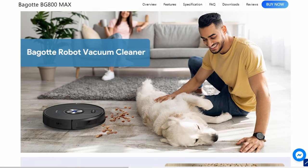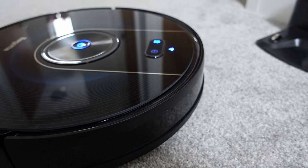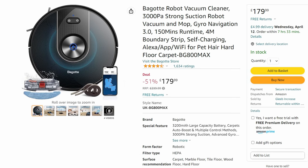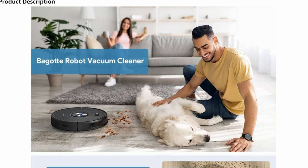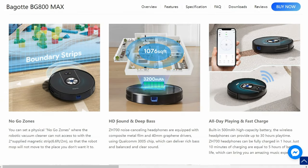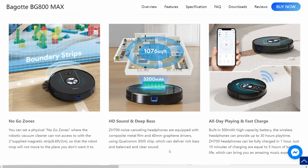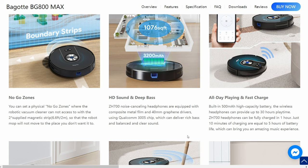The robot features a 3200 milliamp hour battery which Bagut estimate gives 150 minutes of cleaning time. They don't specify which mode the robot needs to be in to achieve this, and I haven't been able to test it fully because it usually takes about half an hour to clean my house and the robot just goes back to the dock when done. If you're after more detail on the technical specifications, I'd recommend checking out Bagut's Amazon listing as that seems most up to date — on Bagut's own website there are a few spelling mistakes, typos, and they also list features that don't actually exist in this robot such as HD sound, deep bass, all-day playing, and fast charge. Bagut, if you're watching this, you might want to check your website.